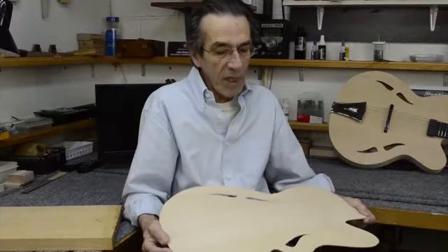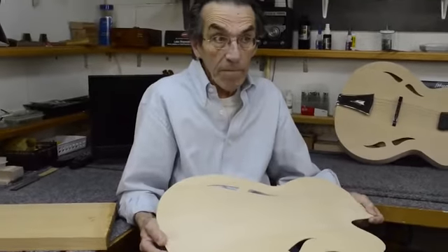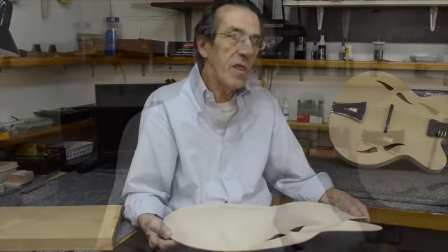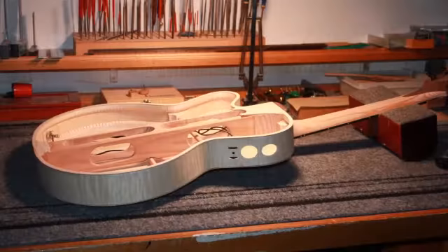It may seem obvious to a lot of you watching that the way to go is to reduce the thickness of the plate to make it more responsive to the vibration. Even though this is obvious, technically it's not that easy, because the veneers that are used in these laminates are extremely thin. To get a plate that is stable is not something that is easy to do. The way I've managed to achieve that is to use carbon fiber as one of the layers.